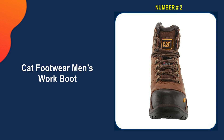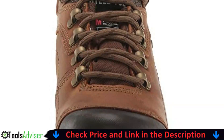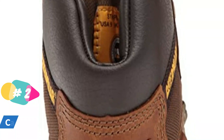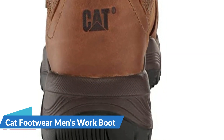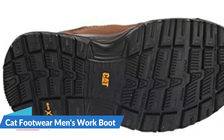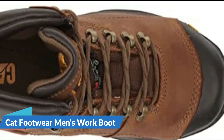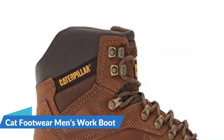Our second best work boot for flat feet is the CAT Footwear Men's Work Boot. This brawny boot can take a beating. The Diagnostic High waterproof is a steel toe work boot built from the ground up and powered by an Ergo comfort system engineered to integrate stability, flexibility, and comfort. This 6-inch boot is anatomically accurate to deliver maximum comfort and the durability expected from the CAT brand. It offers industry-rated steel toe and electrical hazard protection and a best-in-class slip-resistant outsole. It's waterproof and insulated with 200 grams of thermal technology, guaranteeing you stay dry, warm, and comfortable.